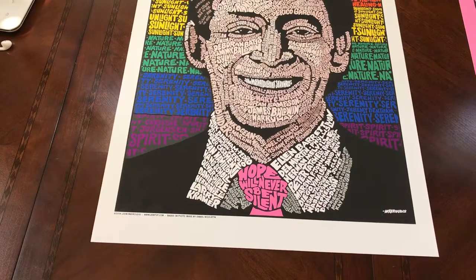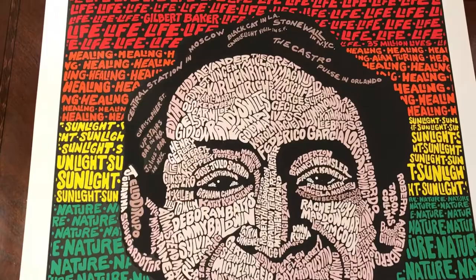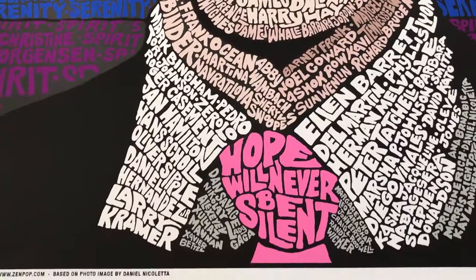Hi, this is John, and this is my latest limited edition print, Harvey Milk: Hope Will Never Be Silent. A limited edition print with 14 colors and has over 140 figures from throughout LGBTQ history. This is a limited edition of 200.